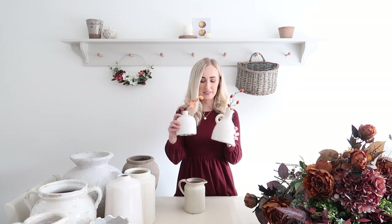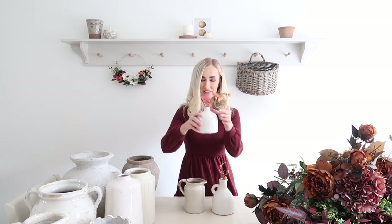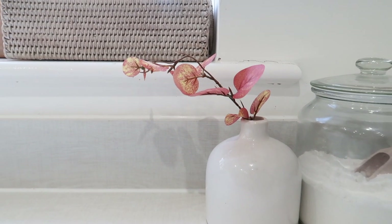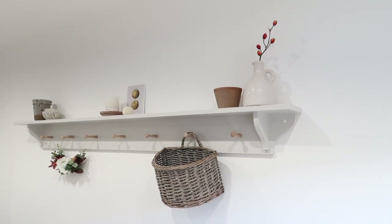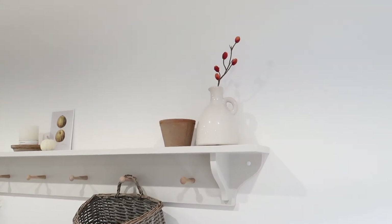Some of you will recognise these - these are the small Carinium vases and pots from Neptune and I've literally just got the tiniest little bit of foliage. I think this one was from Dunelm - it came in a pack of other colours but I just snipped it with some scissors and it's just resting at the top. I don't even push it all the way down - it's literally just resting out and you've got a cute little autumnal display. When it's Christmas I might pop a Christmas stem in there, and in spring or summer a little white flower. You can just change it up depending on the season. Really effective and literally takes less than 20 seconds to do.